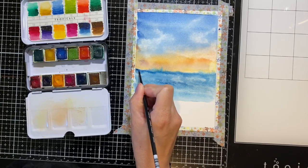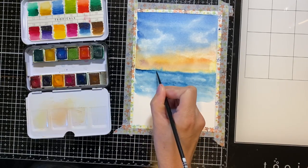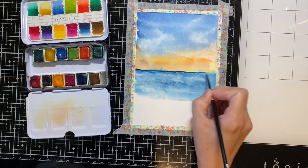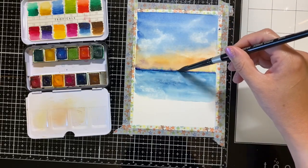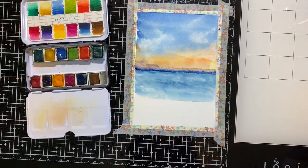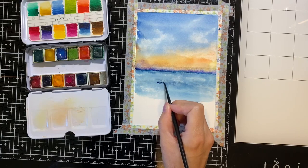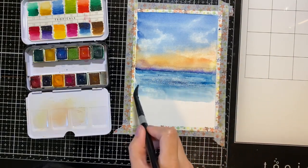Next, using my smaller brush I'll be painting in the horizon using a deep dark blue color. Using my pre-wet larger brush I'm smudging in the horizon so that it doesn't look so harsh. Now using my smaller brush I'm painting in some waves.